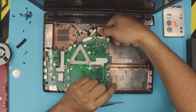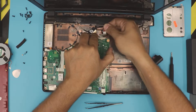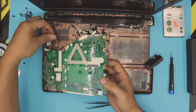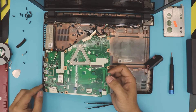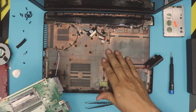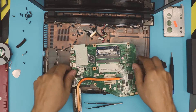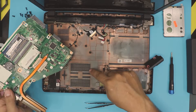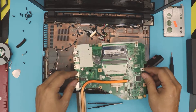As you lift the motherboard, you'll see the power jack cable — pull it toward the screen and out. Lift a little more, then pull it outward, making sure the audio jack clears its hole. Now there's your bottom chassis, and there are your RAM slots — both of them. They could have made life easy just by cutting an opening here; they actually have a vent right there.